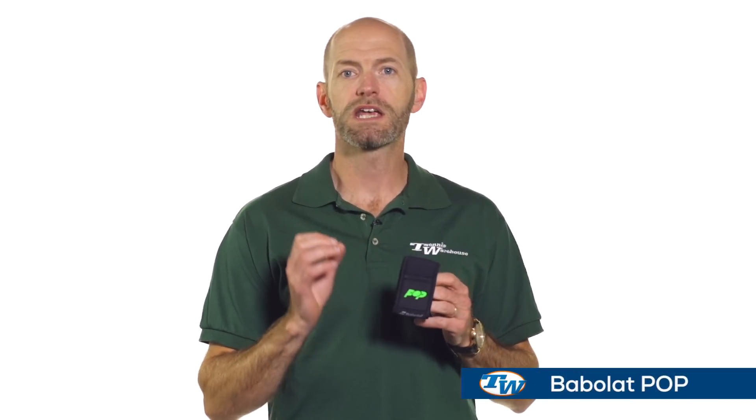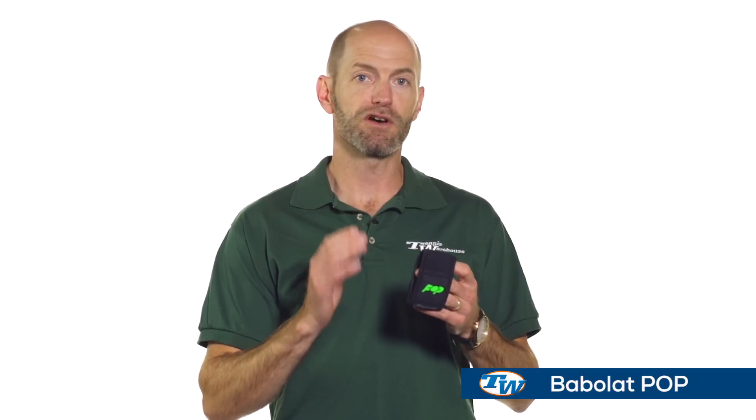It's a new connected device. Now you're familiar obviously with the Babolat Play Rackets. Rafa's out there using the Aero Pro Drive Play at the US Open right now. This one is called Babolat Pop, and this is a wearable connected device.